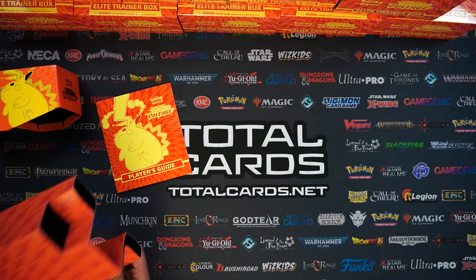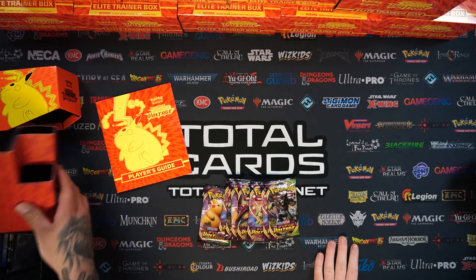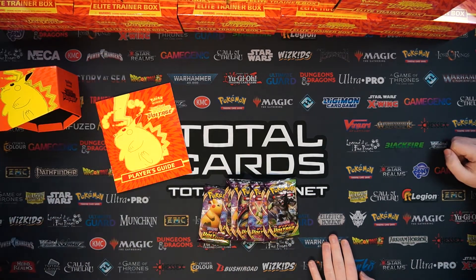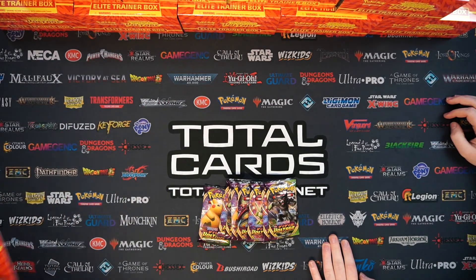Very cool. At least they're not just a sleeve for your product - they've actually got some kind of function and purpose to them. So we've set the box to the side - there's all eight boosters. We'll take a look at these and go through them, doing four and four.